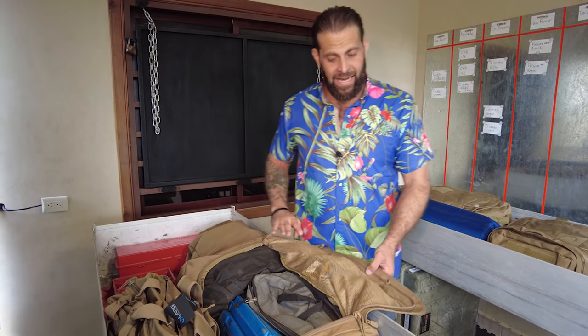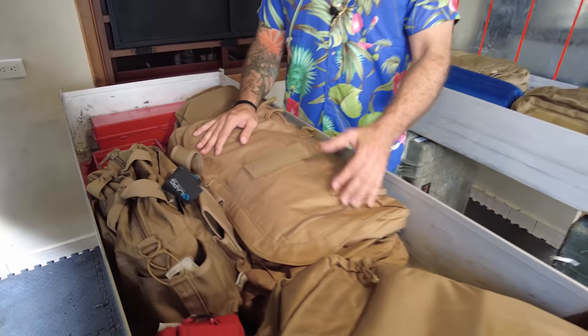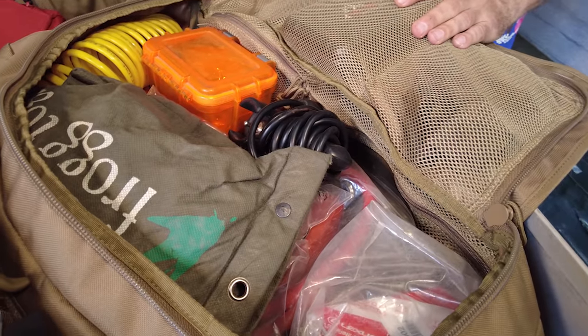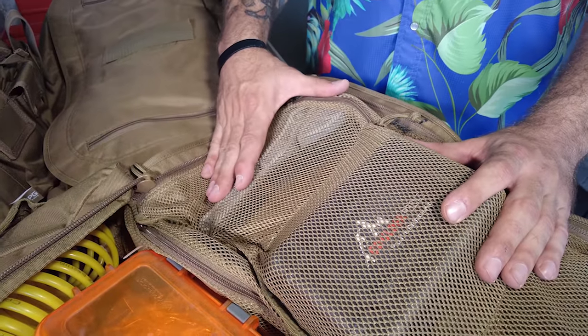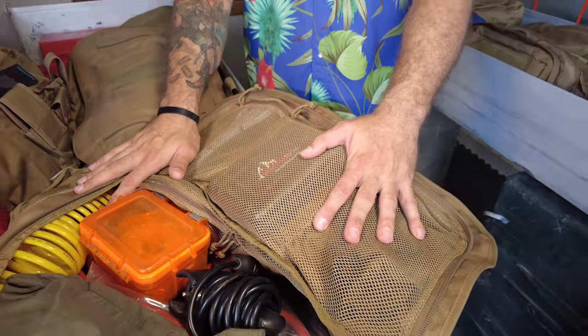What you should have is tools equal to your level of abilities. If you can break down your car and put it back together, have all the tools to do it. If you can't, at least have enough to change a tire, change your oil, and do minimum maintenance. I've got a strap wrench for oil filter changes, compressor gear, extra fuel filters, extra oil filters, and an air-down kit for when I air down my tires since I run beadlock wheels.